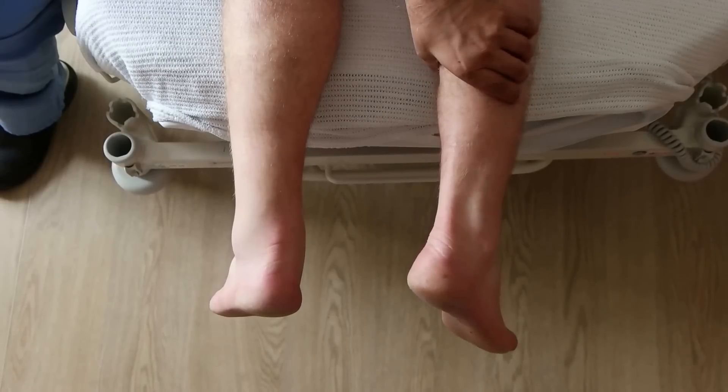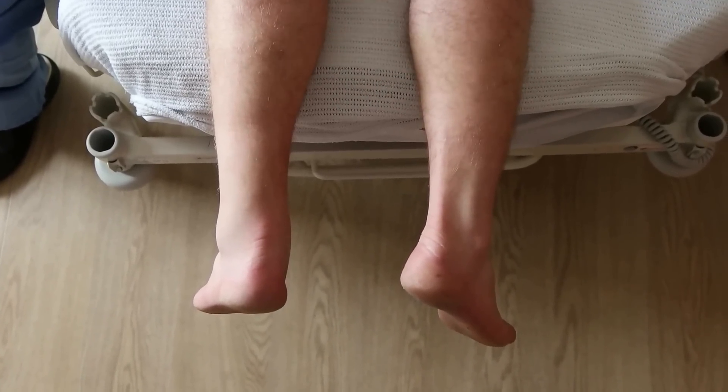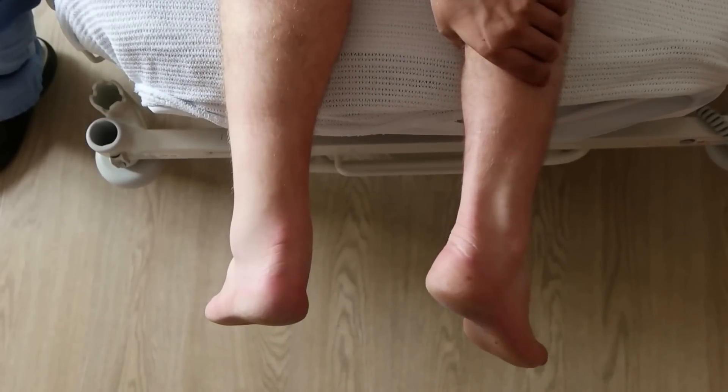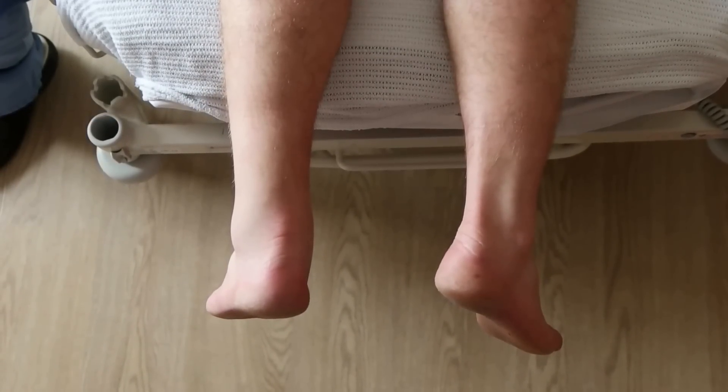The Calf Squeeze Test, also known as the Thompson Calf Squeeze Test, is performed with the patient prone. If the tendon is in continuity, plantar flexion is seen on squeezing the calf muscles away from the tibia.